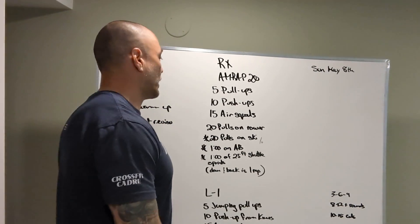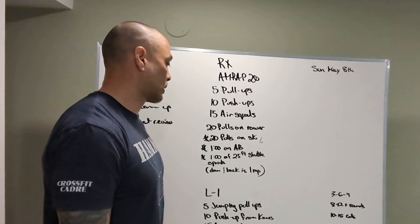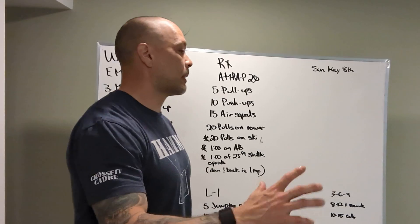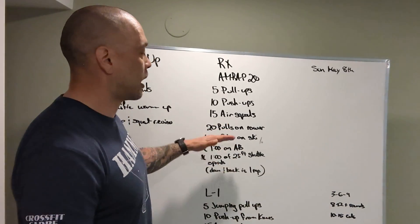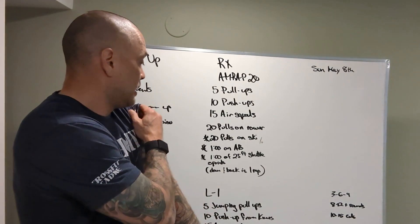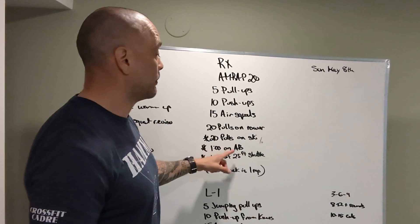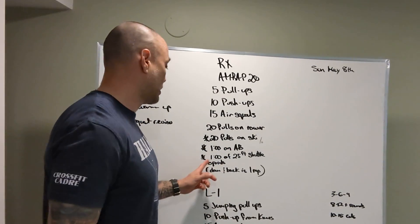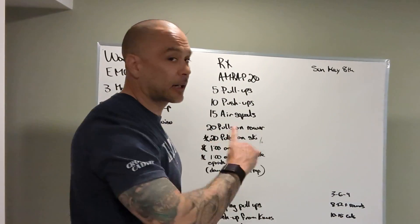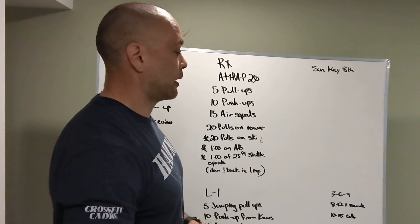Let's talk about some other things. We only have 10 rowers in class, 2 bikes, 1 skier — that's 13 objects. If there's 16 people in class, we're gonna have to do some other stuff. The other options for the workout are 20 pulls on the rower, 20 pulls on the ski, or 1 minute on the bike for calories, or 1 minute of 25-foot shuttle runs — there and back, 1 rep. All viable options for the gym.